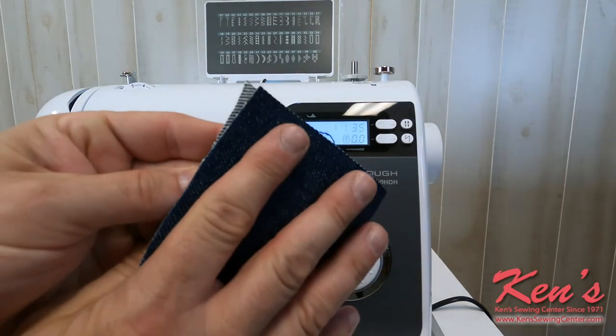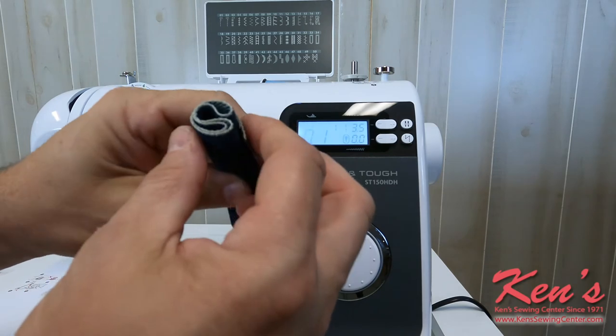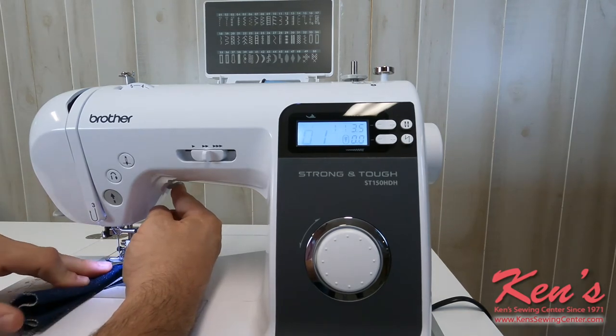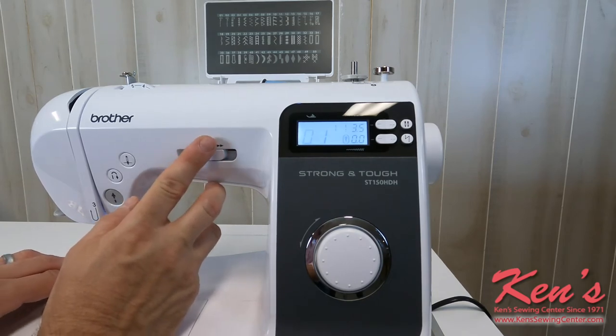Here I'm going to show you eight layers of denim — two, four, eight. This is thicker than the side seam on a pair of blue jeans, but just to show you just how heavy this machine can handle with no problem whatsoever. I'm going to slow it down a little bit.